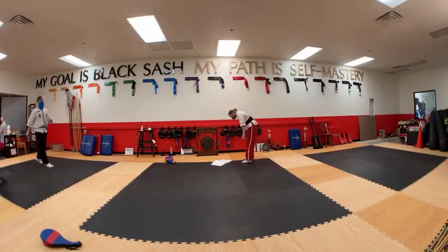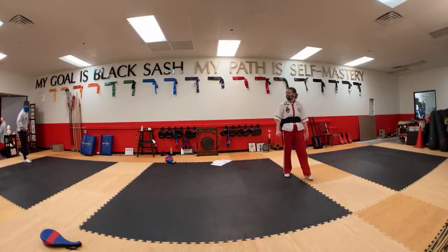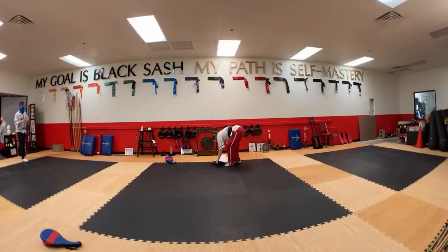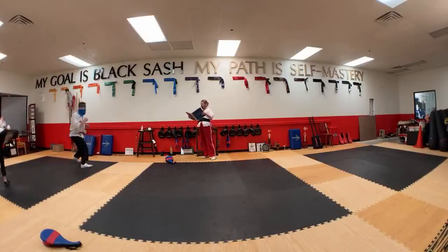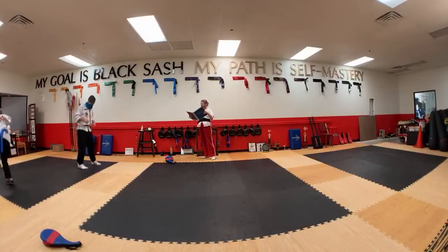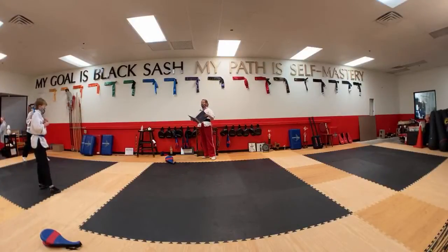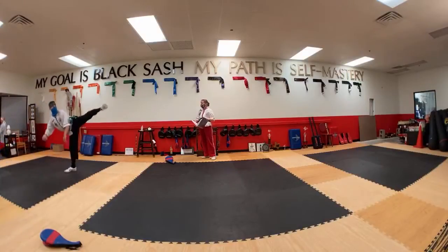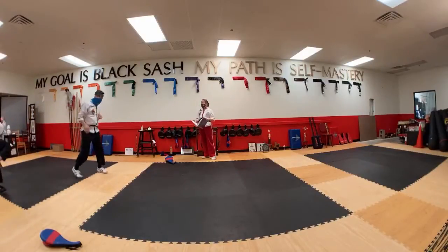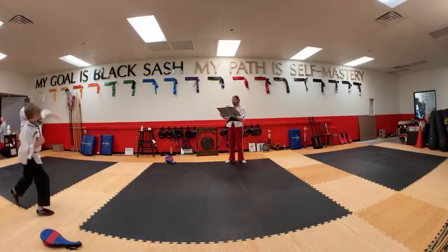The back leg round kick is one of my favorites to do on a heavy bag — covers some ground too. Offensive front leg round kick, back reverse side kick, back leg round kick, backhand ridge hand. Back, reverse, side kick. That's a good, balanced one.